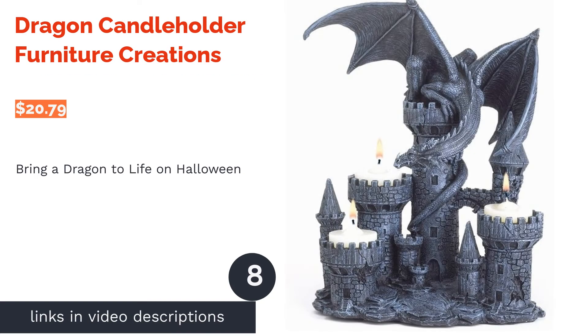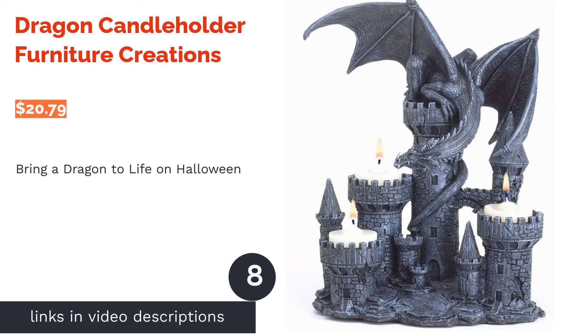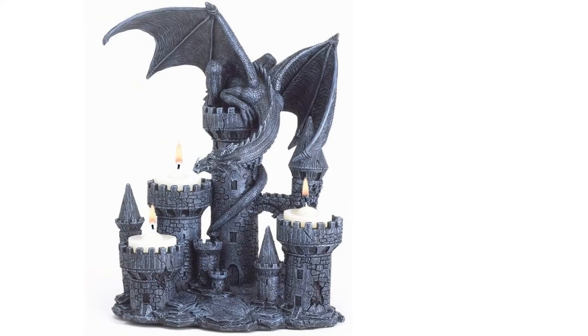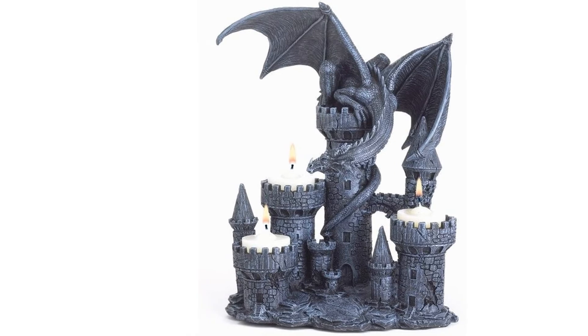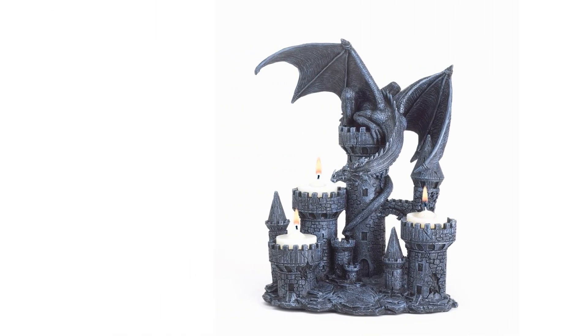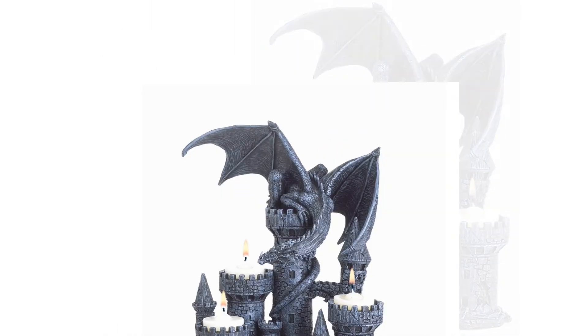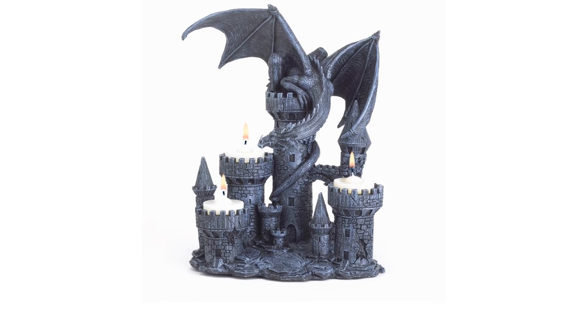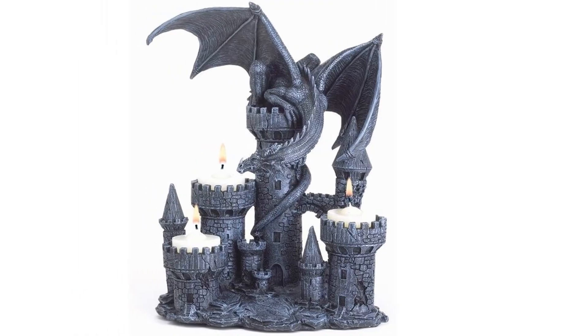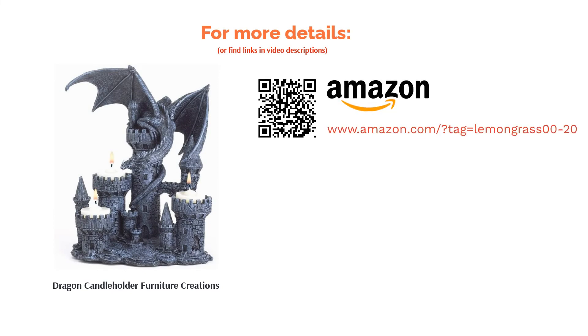The next product on our list is the Dragon Candle Holder from Furniture Creations. This one just might be a hit with the kids, since dragons almost always draw them in. This polyresin tea light candle holder is designed as a scary dragon wrapped around a medieval castle, with three of the castle's towers serving as candle holders. Some reviewers weren't happy that they received items with broken parts.